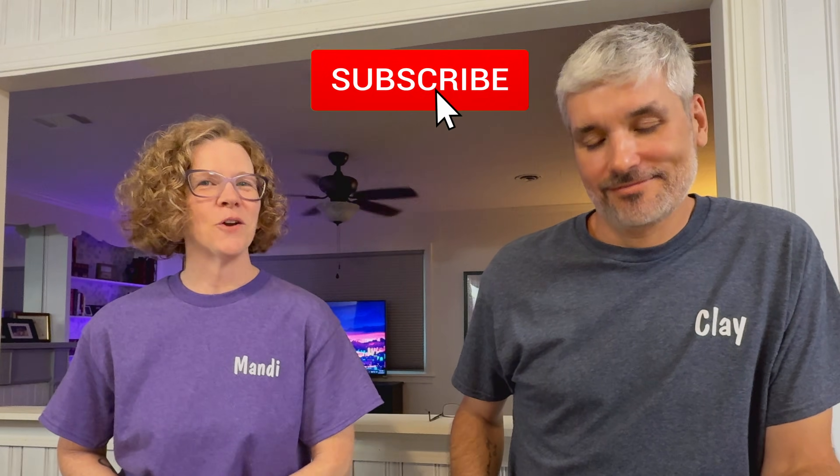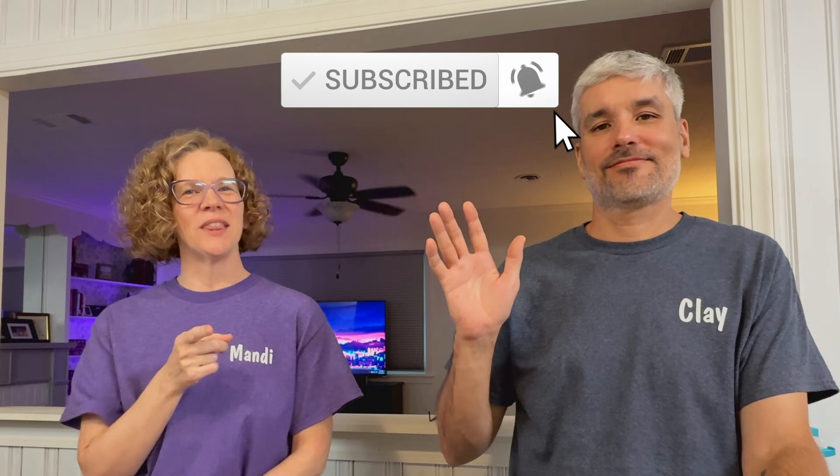As always, thanks so much for watching. Let us know below if you have any suggestions or comments, if you have printed any Gridfinity models and if you like them or not. Don't forget to like, subscribe, and hit that notification bell. We'll see you in the next video.